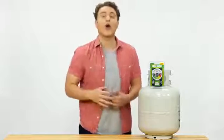This is a must-have for anyone who owns a gas grill, patio heater, or RV. Never run out of propane again.